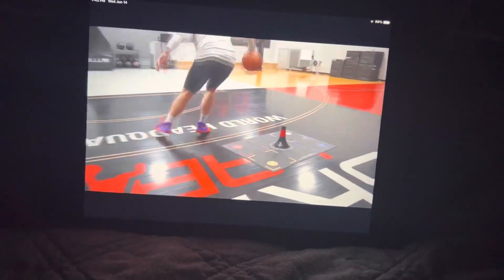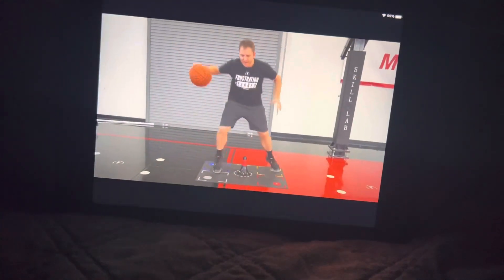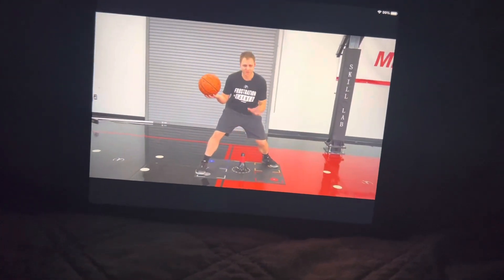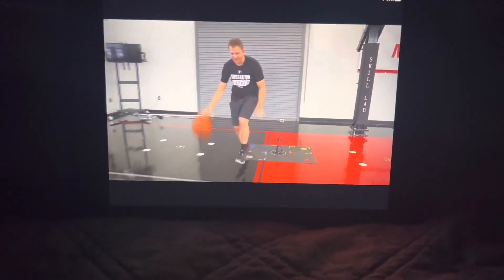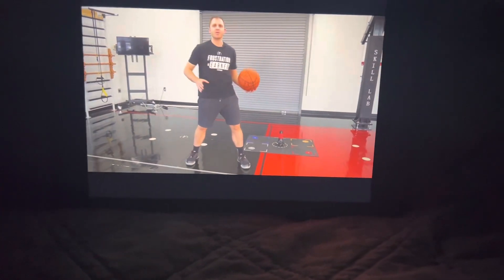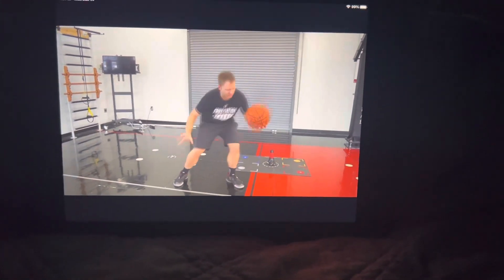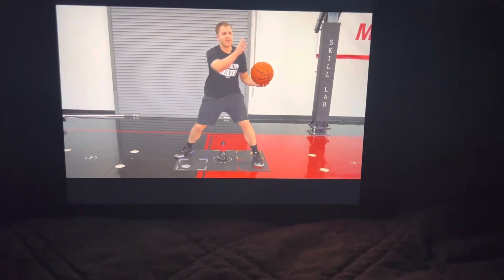Right now, using the footwork mat and the cone, I have all the accountability I need for my space. So if I perform my drop, the cone stays underneath my hips — I haven't drifted forward, left, or right. Now that I can drive, I have my hand exchange, speed stop behind, and I want to then get right into my reverse push. As I reverse push back, I land right back into a drop stance, now obviously ready to go the other way.